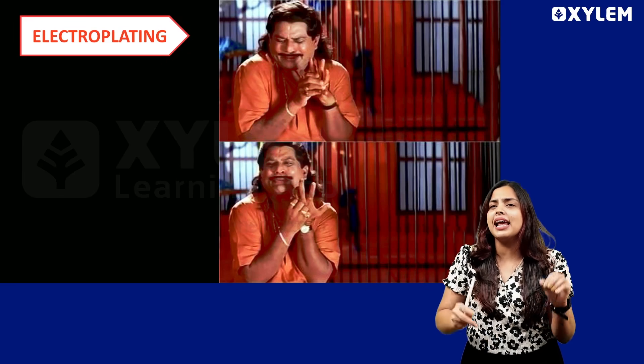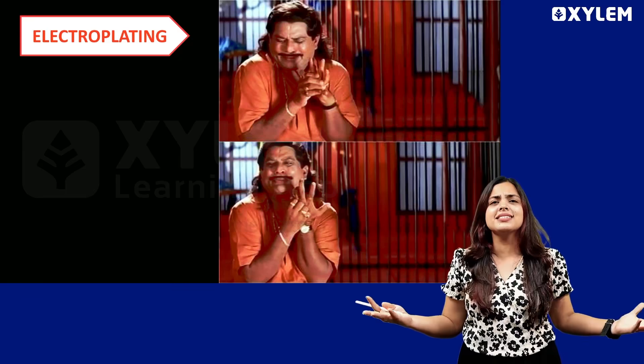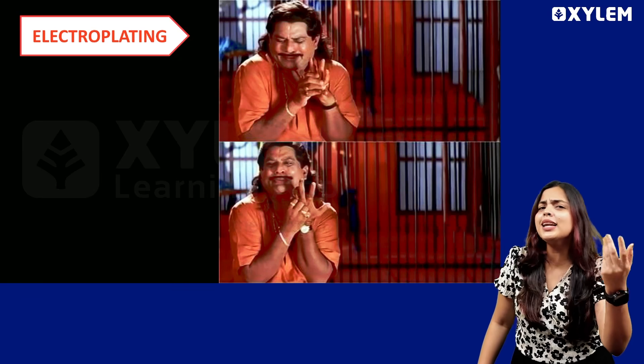What is Electroplating? We are going to take a gold medal as an example. What do you want to take? Copper or silver?